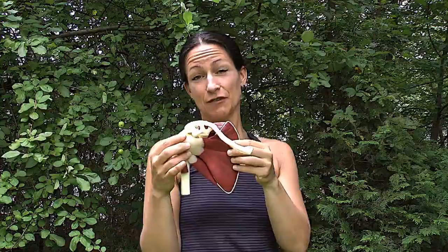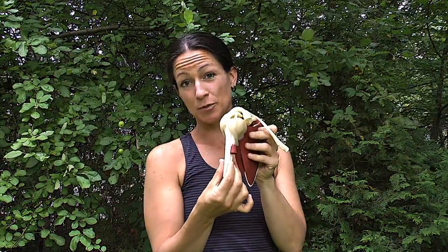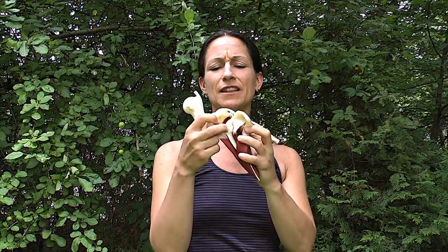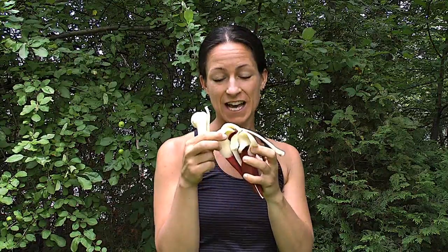So everything else — the rest of the motion of the shoulder — is the muscle bringing the shoulder blade up, down, around, or in back. And the humerus is supposed to stay stable on this mobile surface. This is your humeral head, and it's supposed to stay in the middle of this little surface there, like a golf ball on a tee. And the tee is moving. So that's what makes it fun for me but complicated for you.